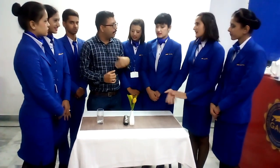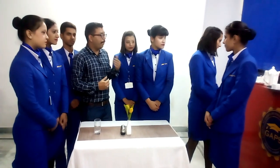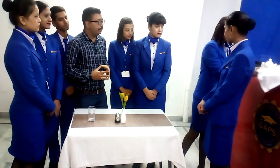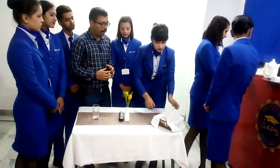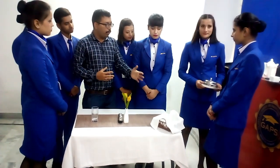The juice glass has to be on the right-hand side of the guest, because all beverages are served from the right-hand side. Next, for breakfast bakery products or breakfast rolls, we will be requiring a bread basket. The bread basket has to be placed on the left side, placed neatly.